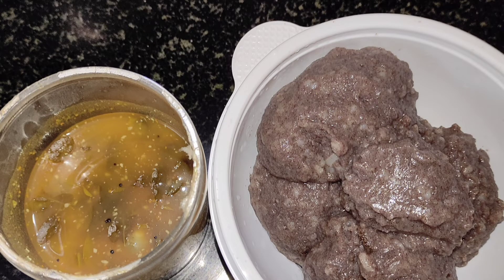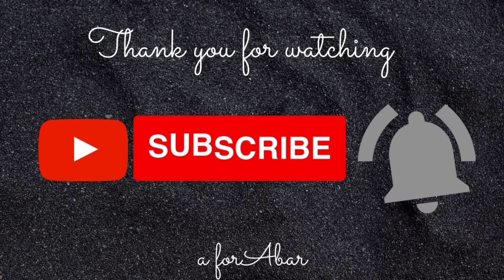Please comment and subscribe. Subscribe button. Bye!